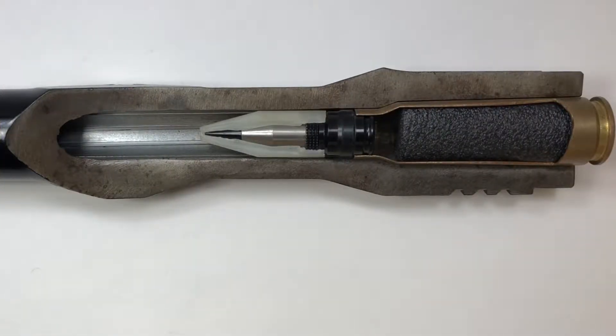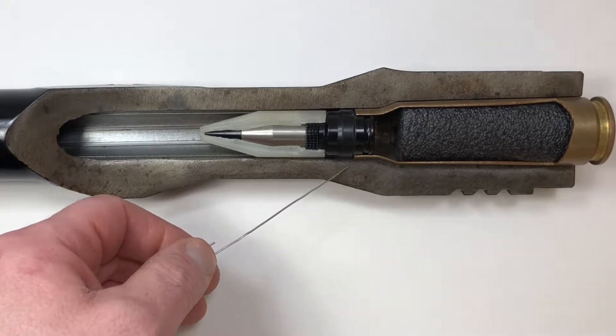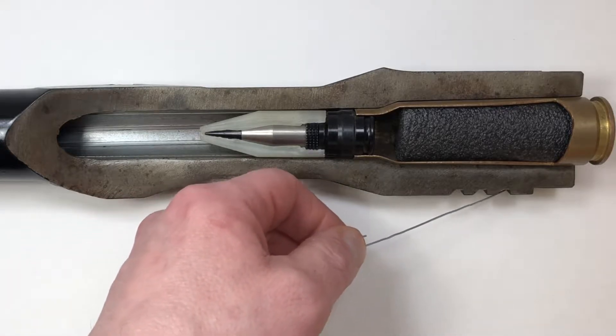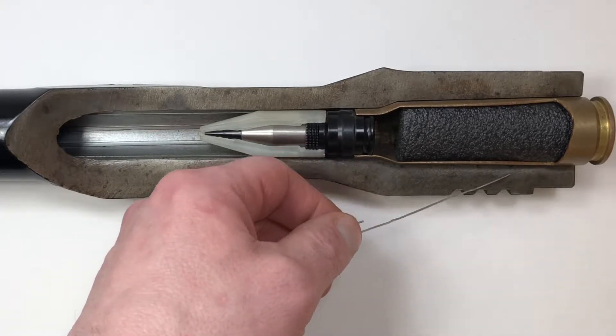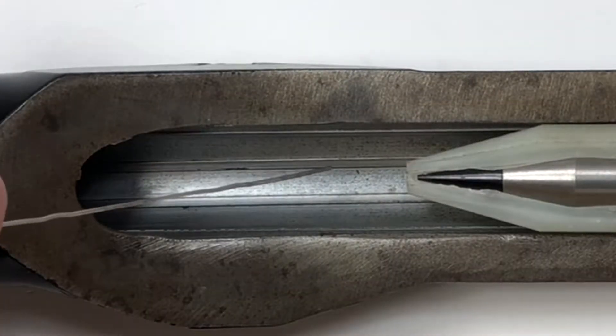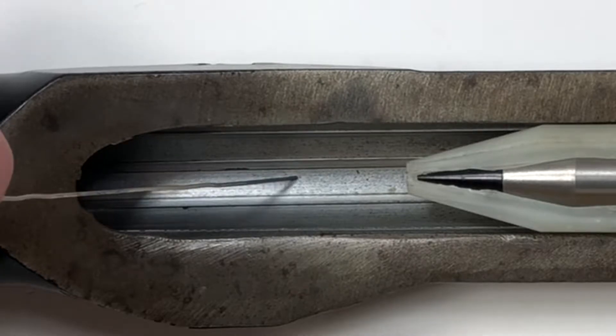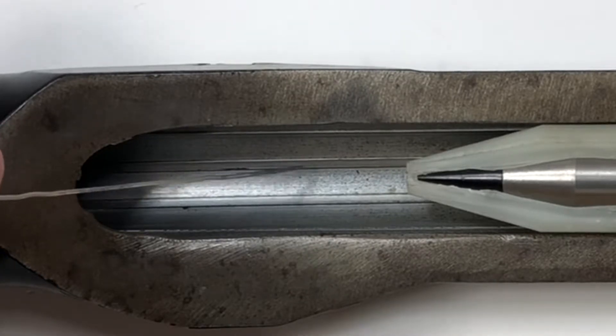To point out the important parts of this cutaway: this here is the wall of the barrel, and from this portion roughly to the rear, this is what's considered the chamber. This portion in here is the rifling, and this part of the rifling is called the groove.